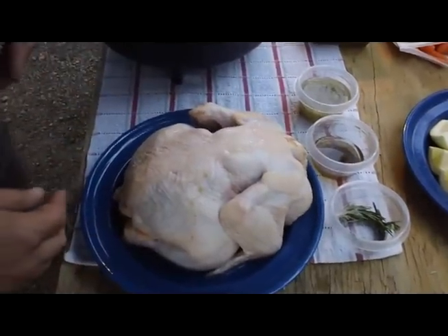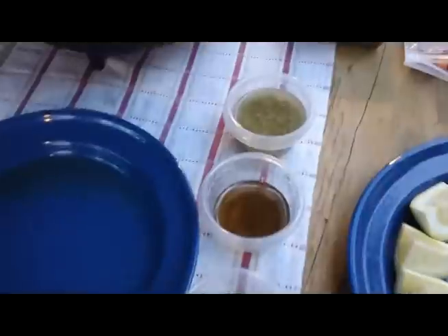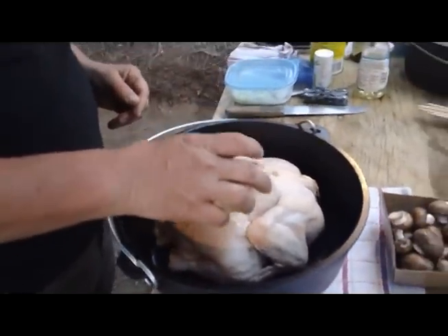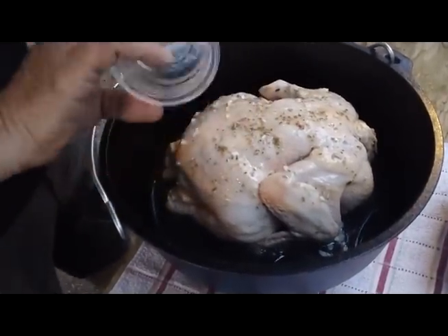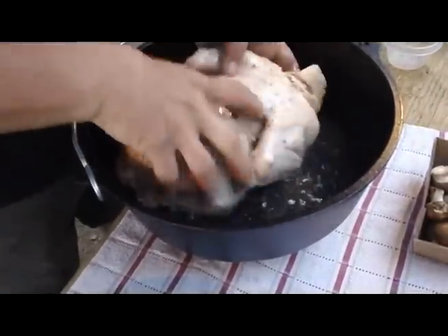I've got a nice-sized chicken here. I'm going to go ahead and drop it in the Dutch oven. I've got a marinade I've made here — it's about four tablespoons of olive oil, the juice of one lemon, a clove of garlic minced in there, a pinch of crushed red pepper, a little bit of salt, and also a tablespoon of diced fresh rosemary. So we'll go ahead and just pour that over the chicken, and roll the chicken around in it to get it coated real good.